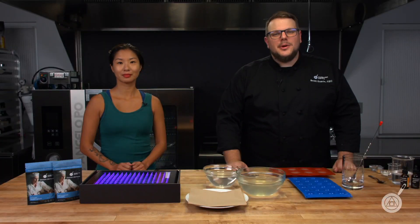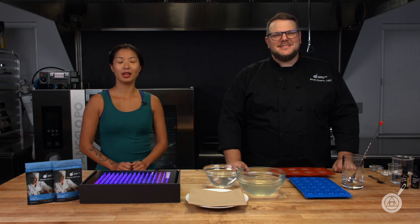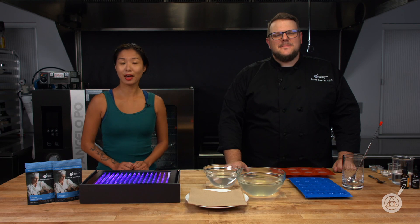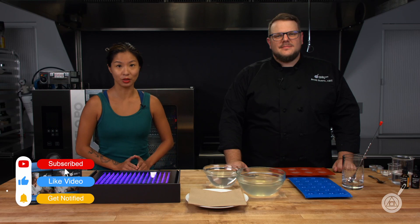Hello and welcome to WTF where we transform food here in the Modernist Pantry Test Kitchen. I'm Chef Scott Guerin, and I'm Janie Wang, one of the owners of Modernist Pantry. Here on WTF every week we talk about unique ingredients and techniques, and we show you how to do these recipes in your kitchen.